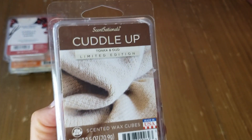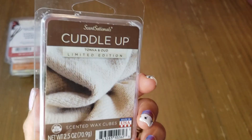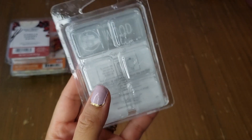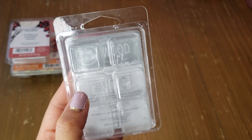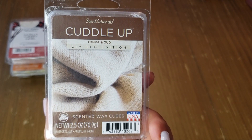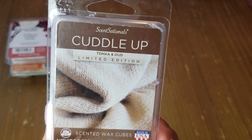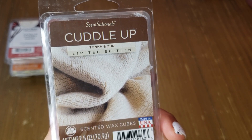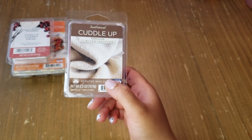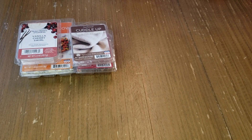Another bedroom favorite is Sensational Cuddle Up, with notes of tonka and oud. I'm not sure if it's limited edition but I always see it at my Walmart. It throws pretty well in the bedroom and bathroom area — it's a nice comforting woodsy scent, almost like cashmere. The tonka and oud combination is definitely something I love, and I think it smells like homespun vanilla voodoo. It's great.